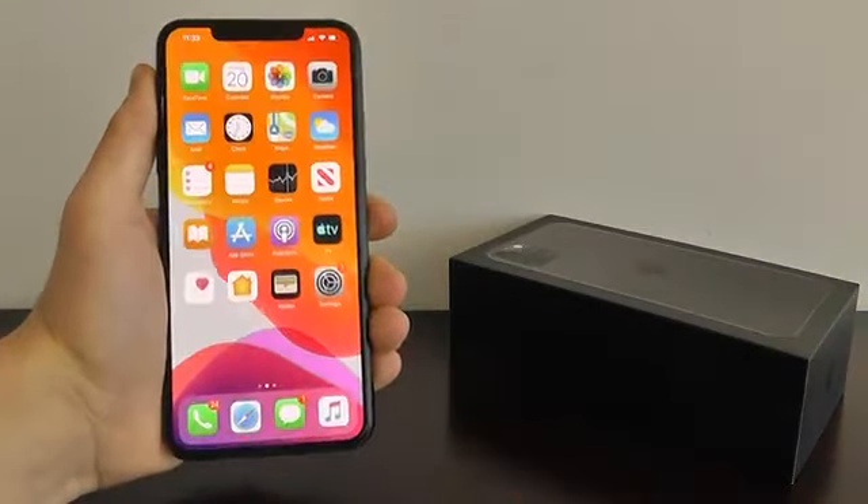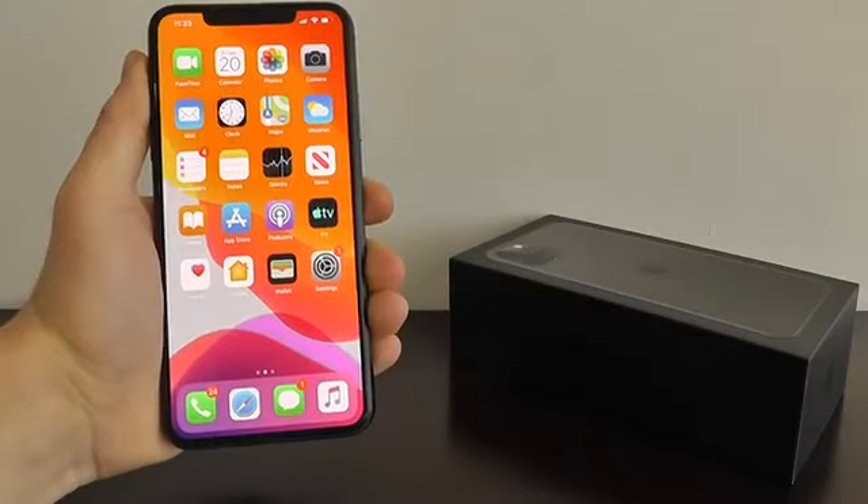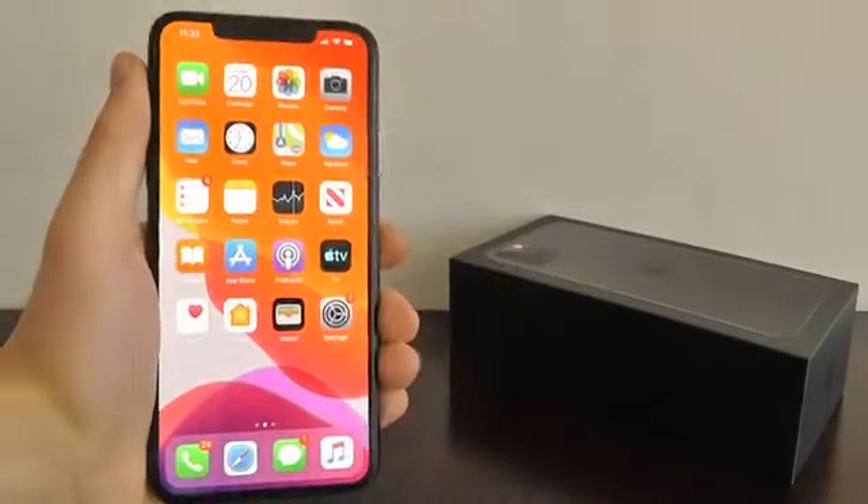Today I'm going to be showing you the best hidden features for the brand new iPhone 11 and iPhone 11 Pro. Let's take a look.